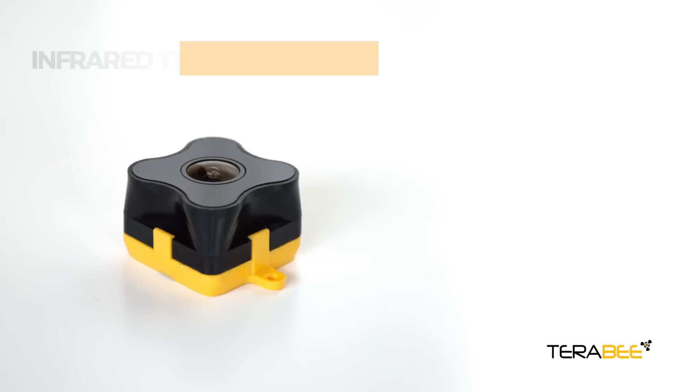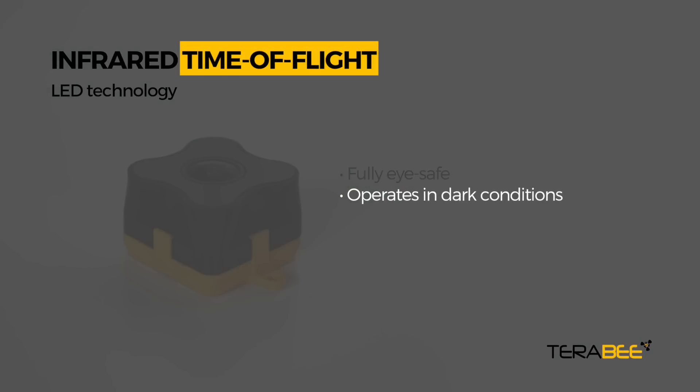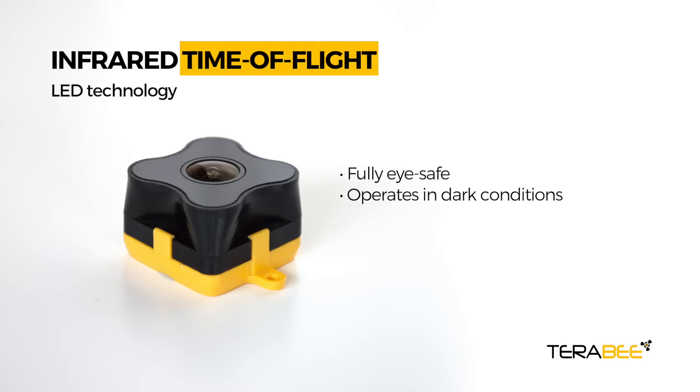TeaRanger EVO is an infrared time of flight sensor based on LED technology. This means it is fully eye safe, it operates in low light or dark conditions, and compared to vision systems, personal privacy is at all times protected.